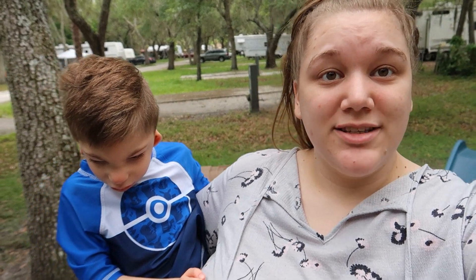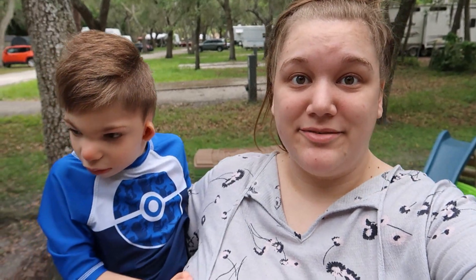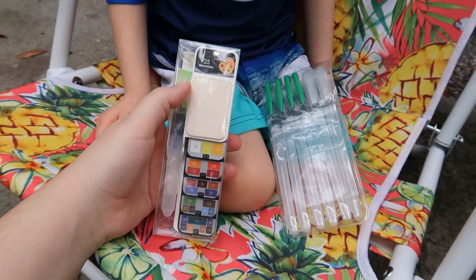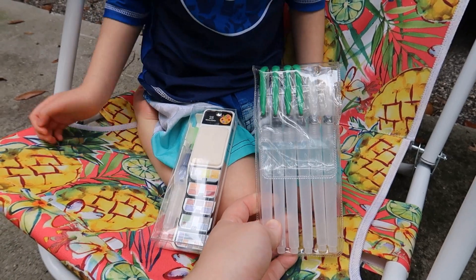We actually got this really awesome kit sent to us from Kiddo Paints. Let me just show you guys this thing because it is pretty awesome. This is what was included in their biggest kit. It is 25 different watercolors and it comes with a brush and a sponge and then six additional brushes.